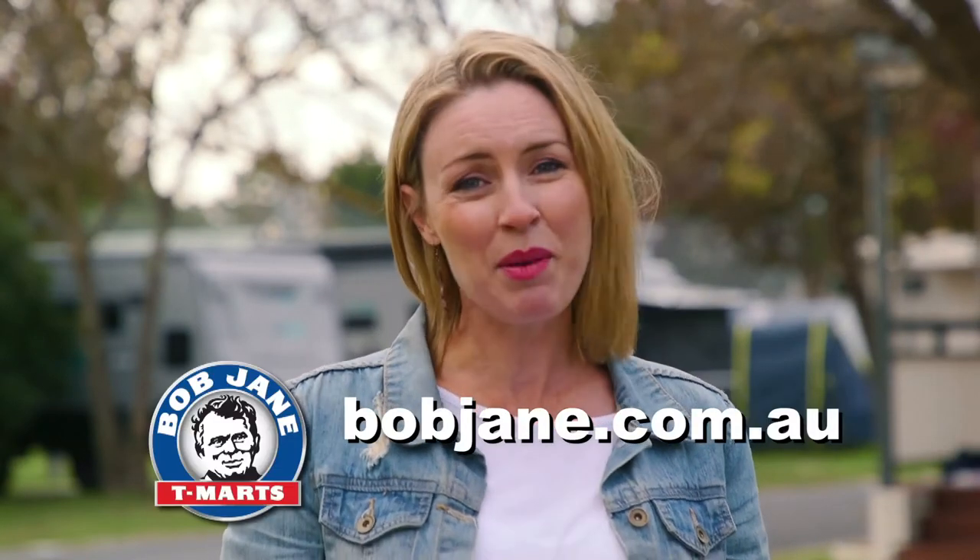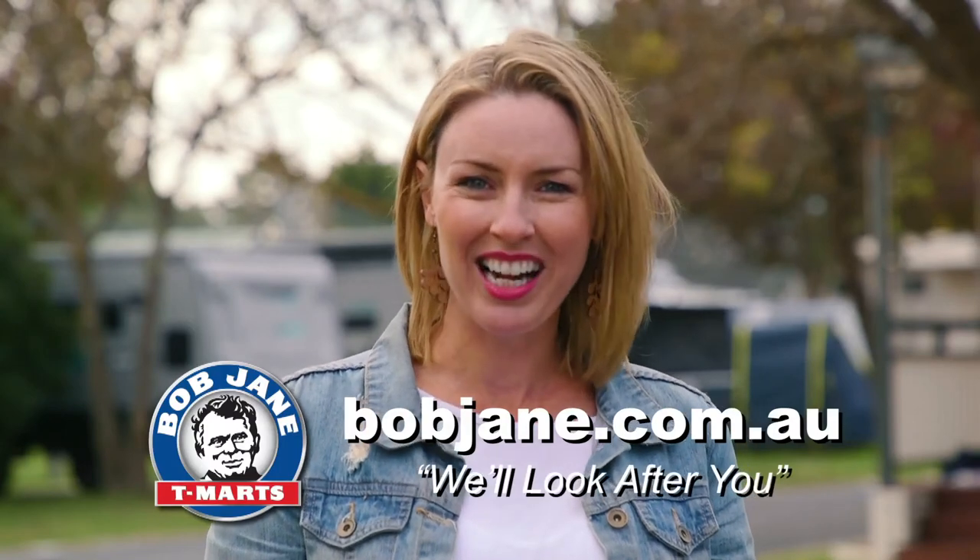Well there you go guys, it really is as easy as that. If you'd like to know more about tyre maintenance, head to their website — it's bobjane.com.au. Thank you.